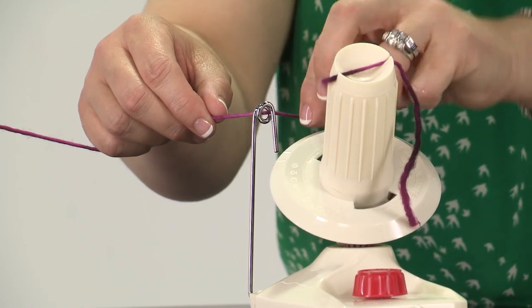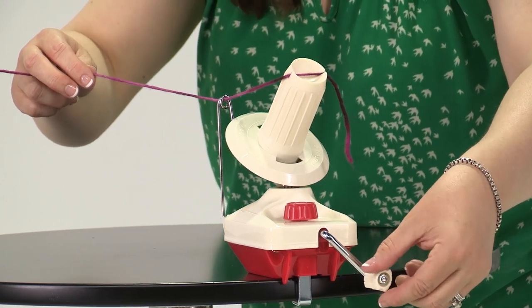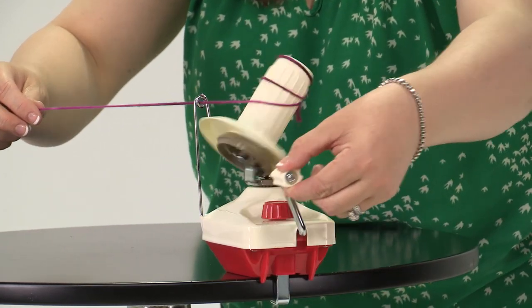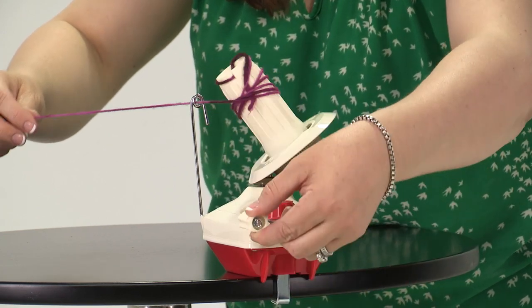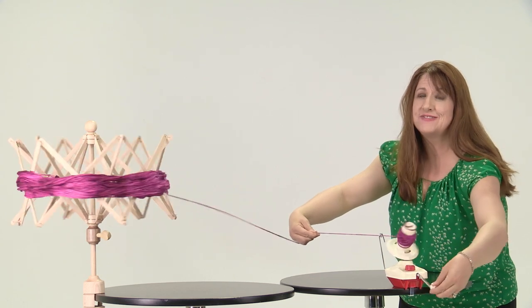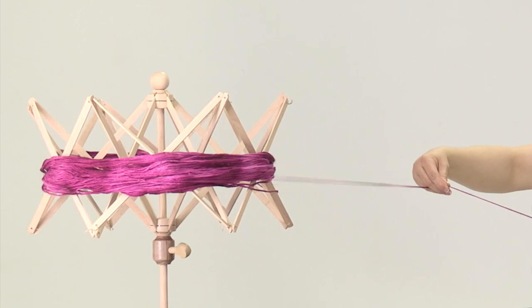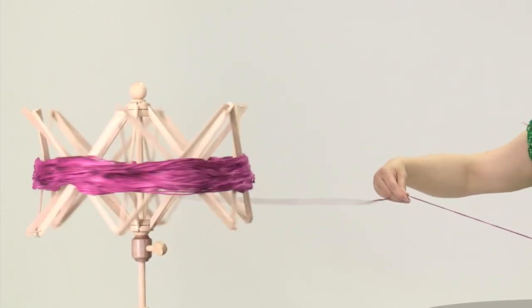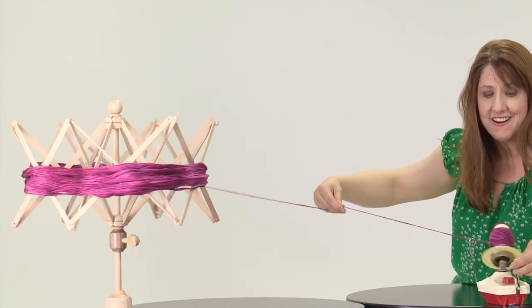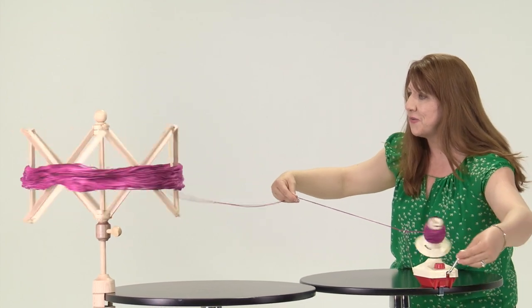We are just threading this yarn, pulling it tautly right here. And with this we are just going to turn it clockwise. We just keep winding at a nice steady pace. The yarn is just automatically turning that yarn swift for us as we go ahead and turn our crank. Our ball is being formed and we are doing great.